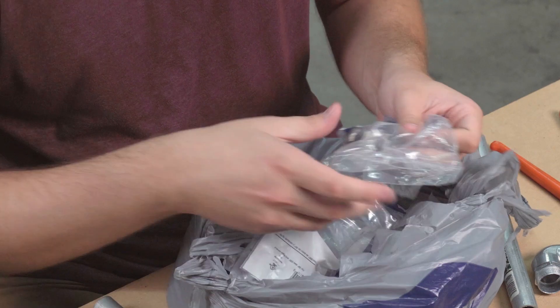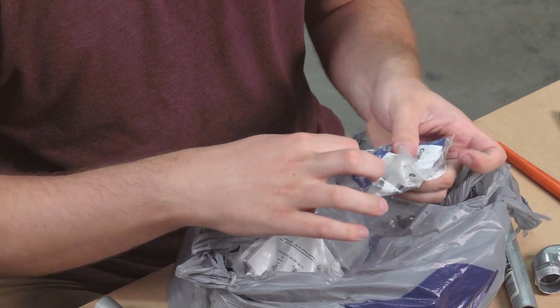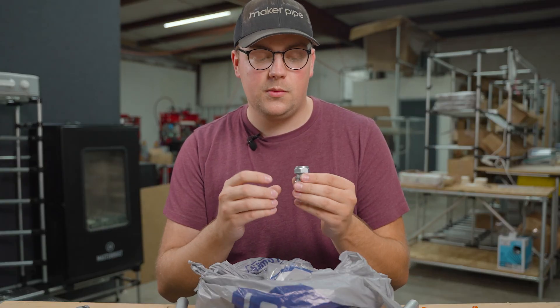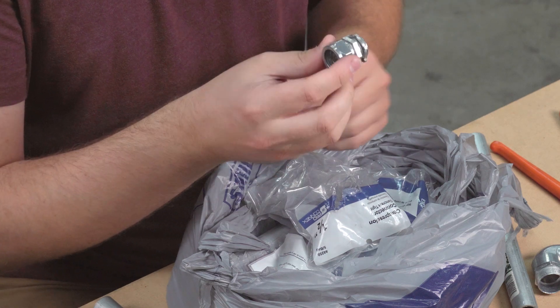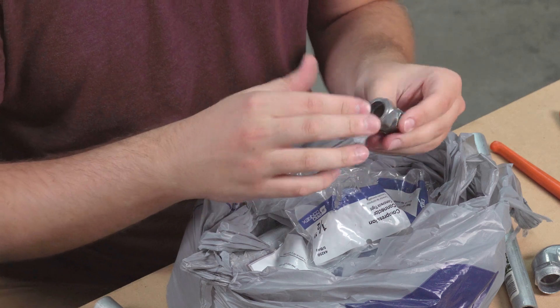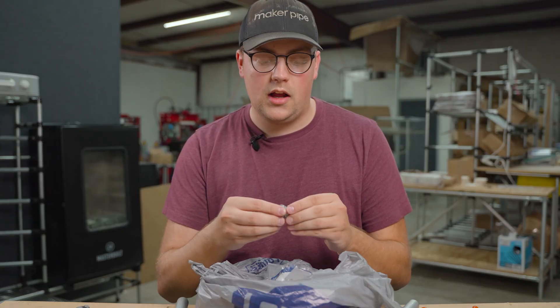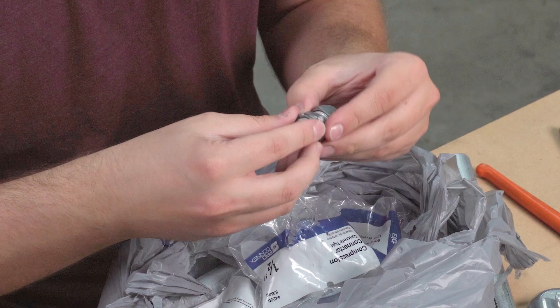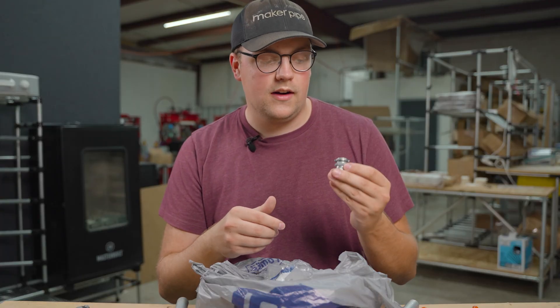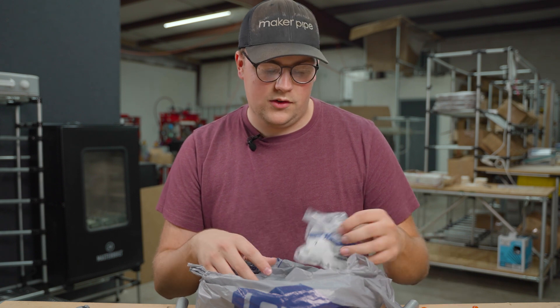Since we're talking about connectors, let's look at the straight version. Where the previous one went 90 degrees into the electrical box, this one is designed to go straight directly into the box. It's the same thing: it has the compression side that compresses on top of the conduit and secures it inside the connector, and then the other side secures it to the electrical box. This is just the straight version of the 90-degree connector we just looked at.